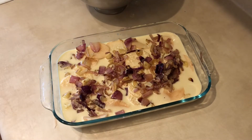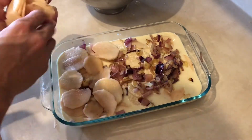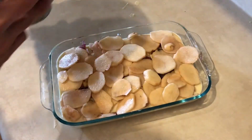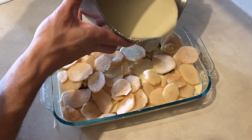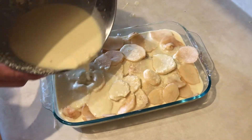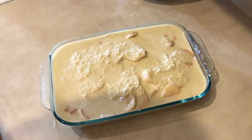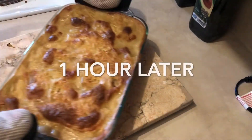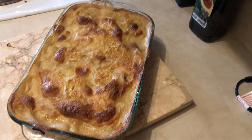Now I'm going to start adding the rest of my potatoes and finish it off by adding the rest of my cashew sauce. I'll bake my vegan scalloped potatoes at 400 degrees for one hour. Oh, they look so good — there they are, my vegan scalloped potatoes!